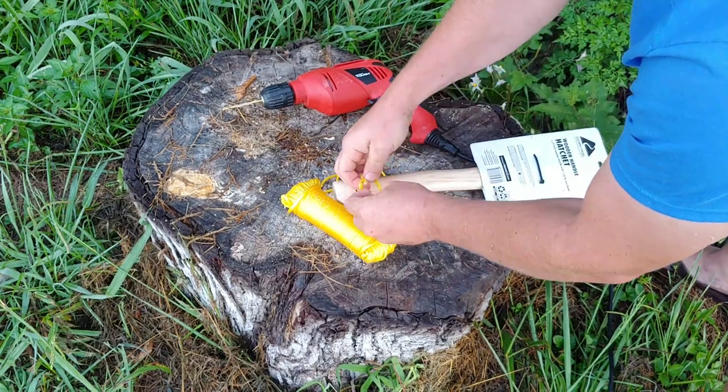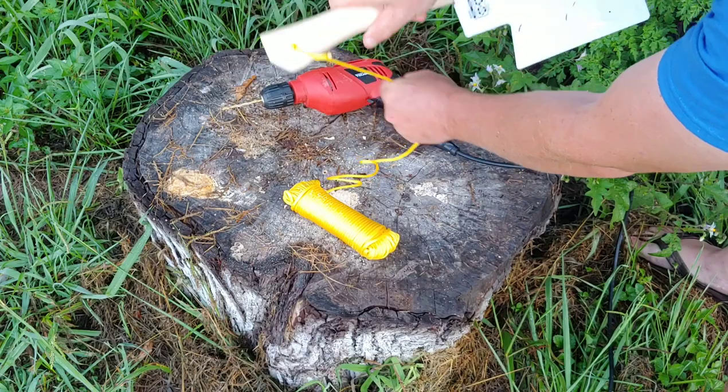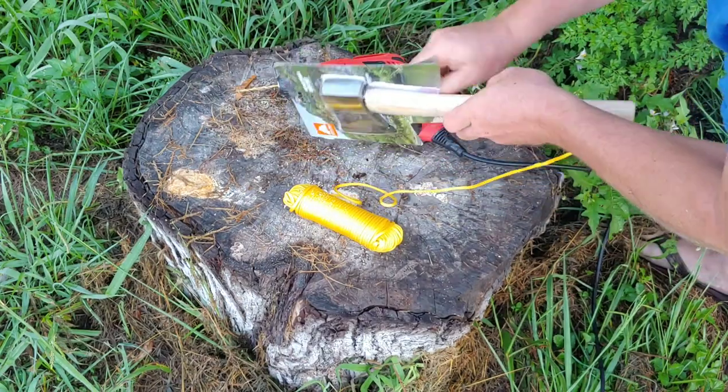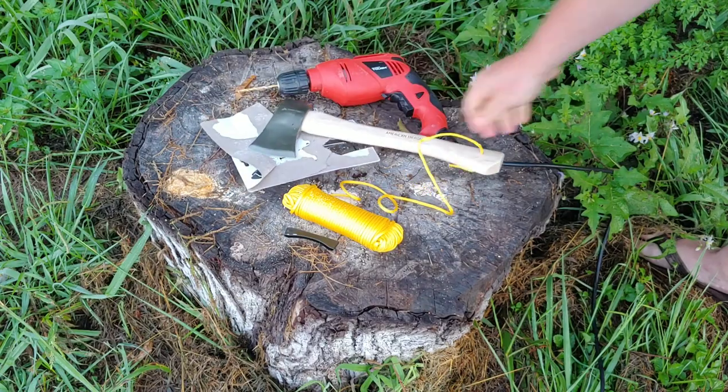Then I just tied a simple knot on one side, and that was plenty to keep it in place. And then I used my drill as a knife to get that zip tie off. All right, and now we are ready to go.